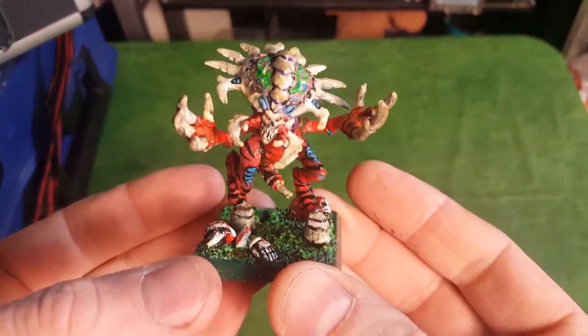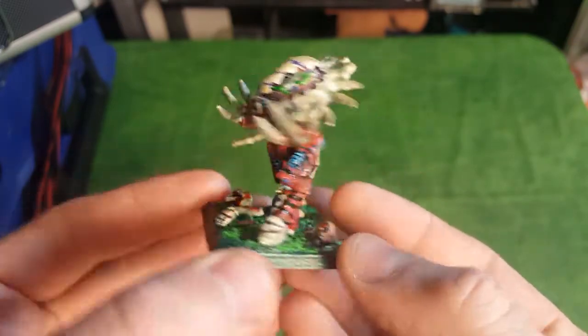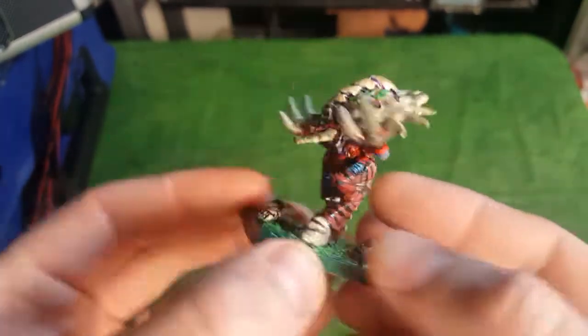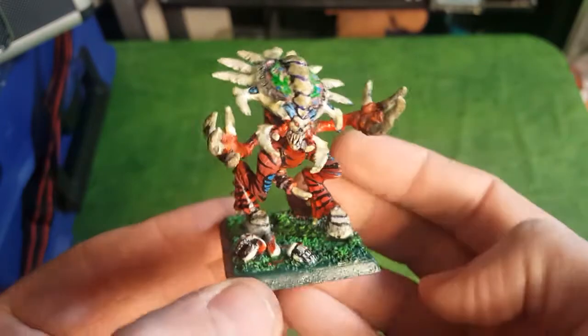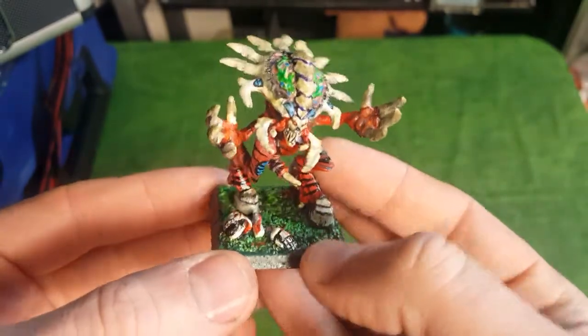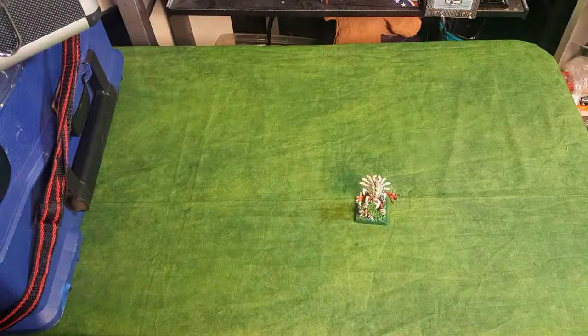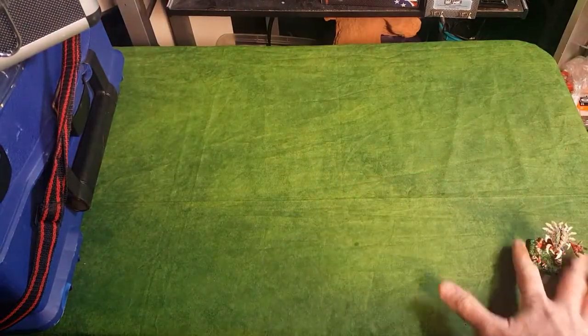Starting with 2nd edition, here is one of my first miniatures in my Tyranid army. This is a Zoanthrope from the 2nd edition Tyranids. Here is one of the Zoanthropes, one of the original ones, in my collection.